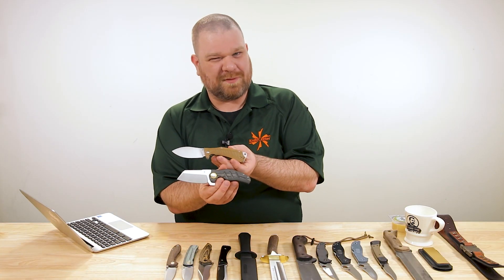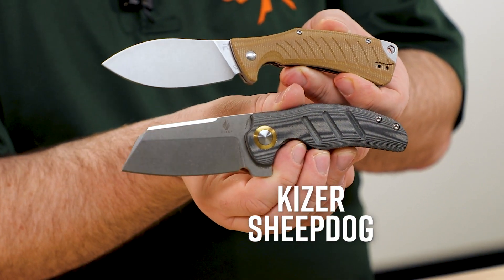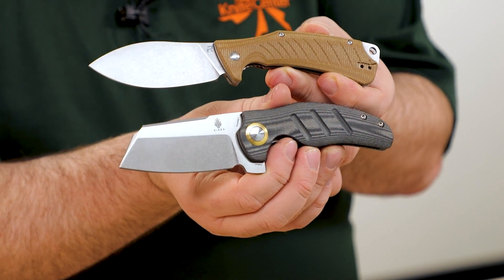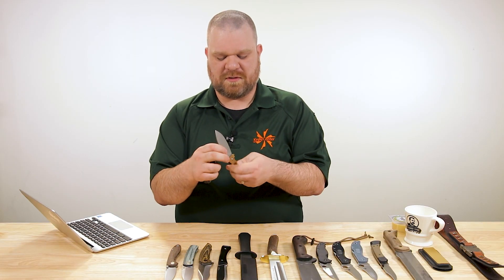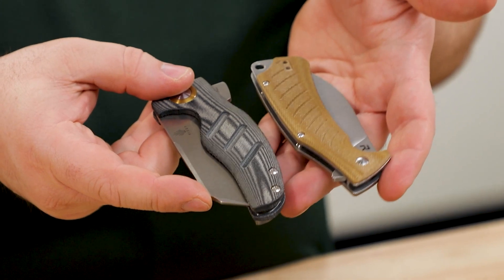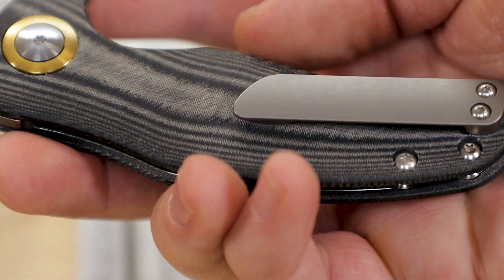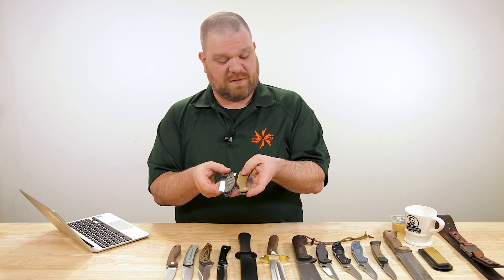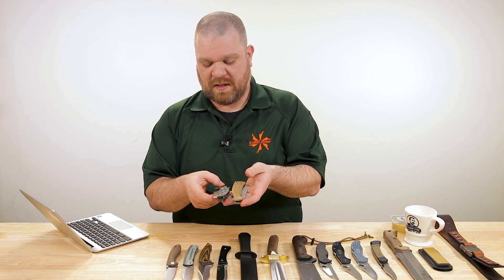The next most popular is probably linen micarta, which you can see here on this exclusive Sheepdog with 4V steel. It has the same characteristics — it's just layers of linen fabric instead of canvas. You can see the difference: the canvas has a much more broad, rugged weave, and the linen is a lot finer and tighter. Micarta can be left matte like both of these, or it can also be polished up really nicely.